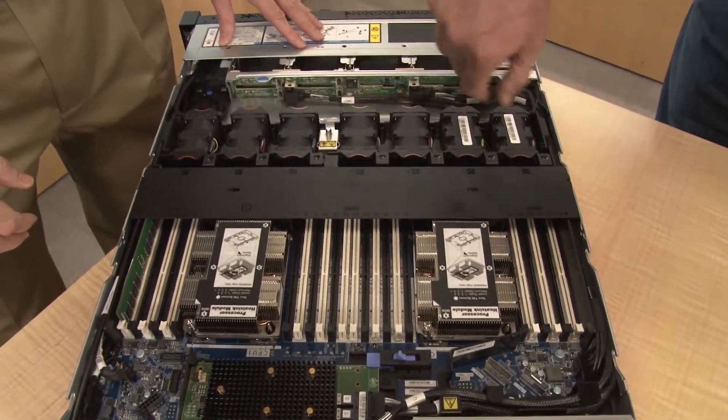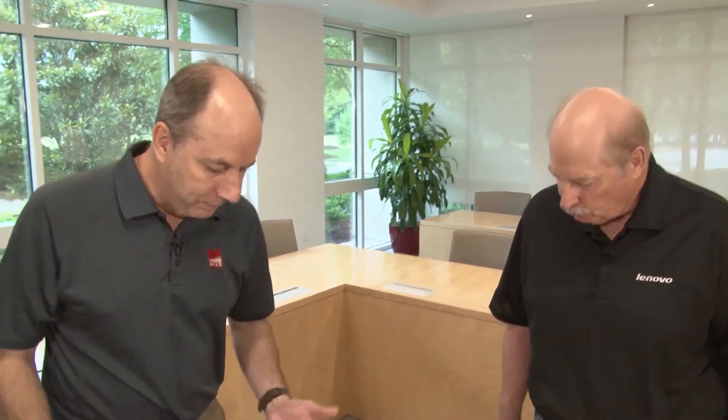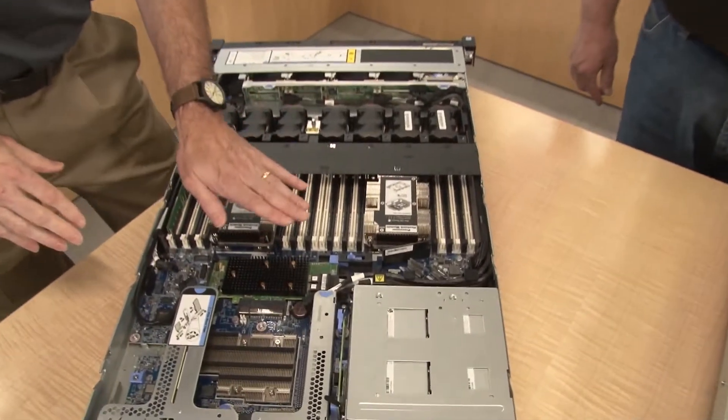This particular configuration has a single 10-drive backplane with NVMe support. There are other backplane configuration choices with and without NVMe as well, so if you want to reduce cost that option is there. NVMe is an excellent addition to all of our ThinkSystem servers.